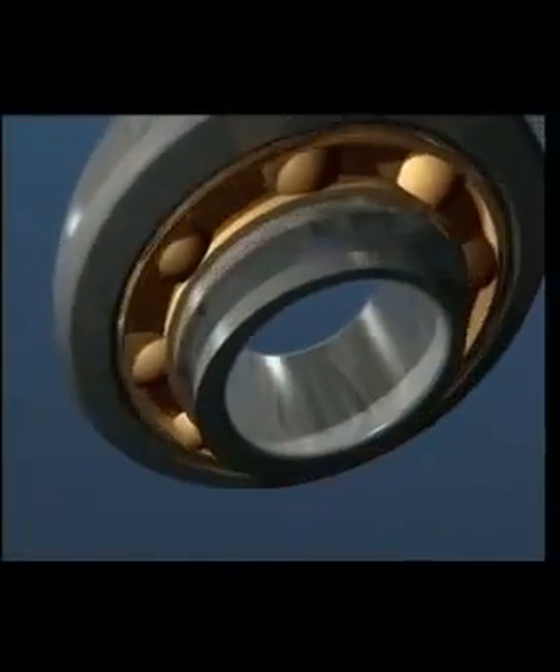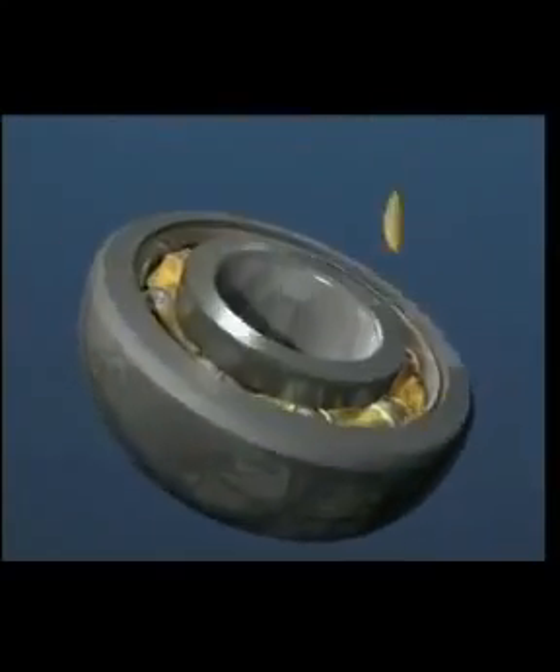The Y bearing unit is based on the deep groove ball bearing with a sphered outer diameter that mates with a range of housings to give robust and simple units, which have a static misalignment capability.